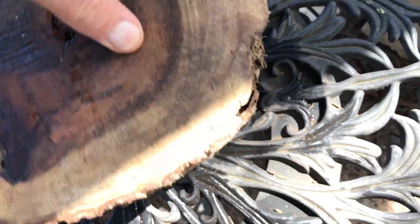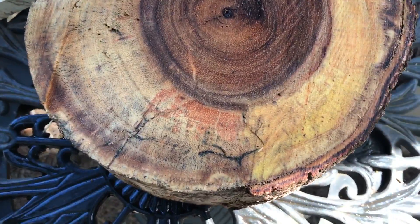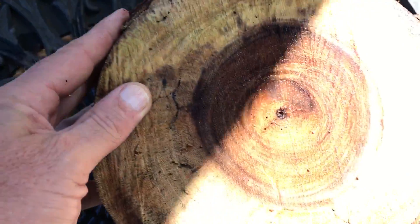Let me show you the other side real quick. I didn't wax this side — the first side was waxed. I will when I'm done making the video here. I just wanted to show you the color in it.